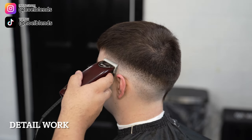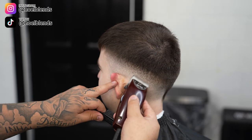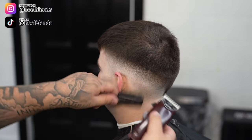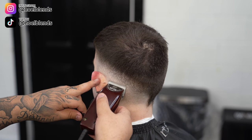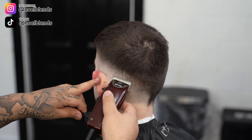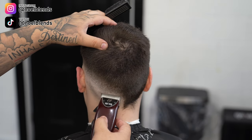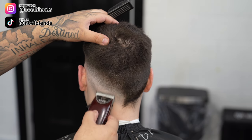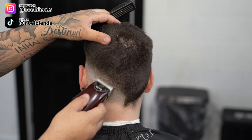Right here we're just cleaning up any little dark spot that the half guard couldn't get. We jump back down to the Andis Fast Feed — or whatever clipper you've got — and just do detail work, basically polishing the blend so it can be nice and solid when you finish up. Keep in mind this is all detail work; we still have a couple of steps left to connect the top to the bottom.